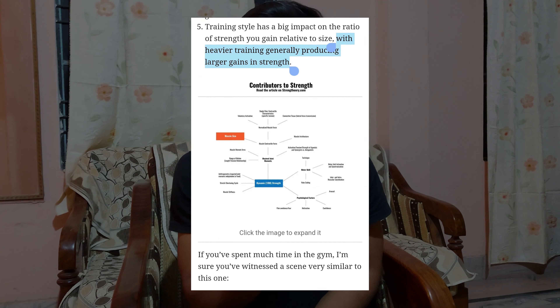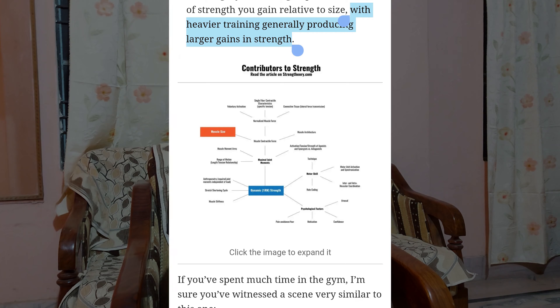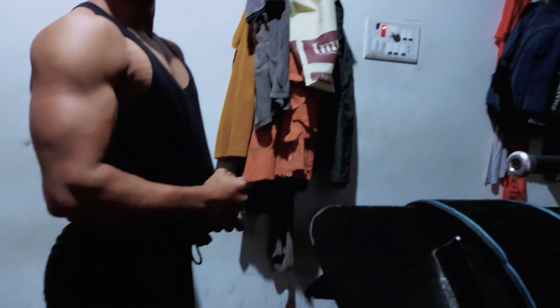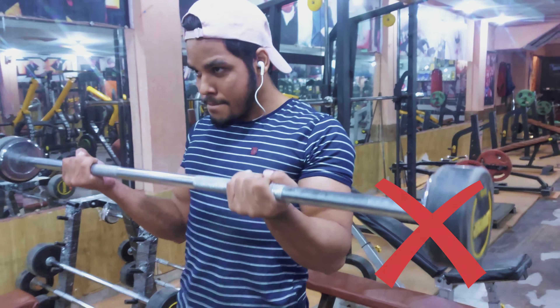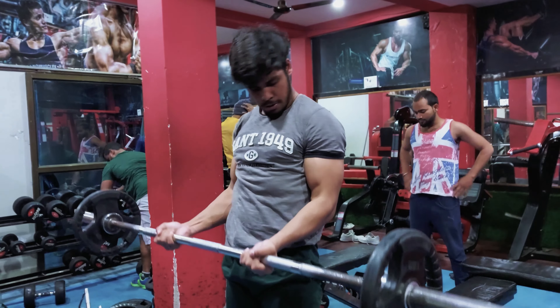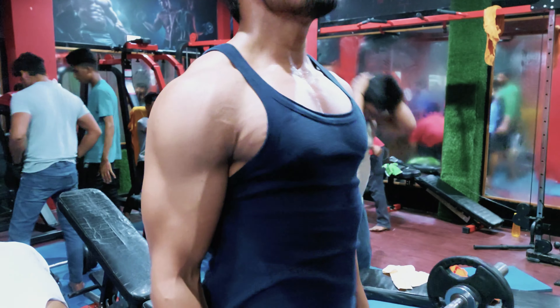Strength and muscle building have a direct proportional relationship. If you focus on building your strength, your muscle building will be faster. For biceps, the exercise that has added the most mass for me is the barbell curl — but not with a normal bar. We will perform with an Olympic barbell, because the weight of an Olympic barbell is 20–25 kg, which challenges your muscles to complete the reps. On this exercise, we will try to slowly and progressively overload. If you gain strength in this exercise, there will be massive growth in your biceps.